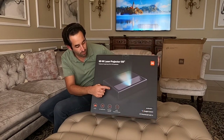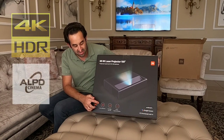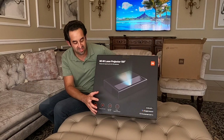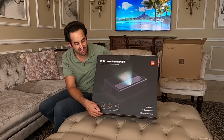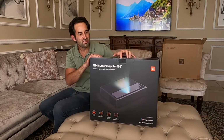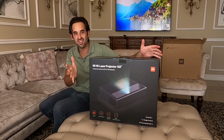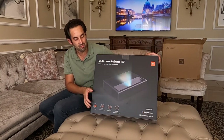We can see the 4K Laser Projector — it's 4K with HDR, it's got ALPD light-shifting laser source technology, a 150 inch display size, and 8-point keystone correction. The features are pretty epic. I think what we need to do now is stop talking about the features on the box, cut this tape open, take it out, and really start using the Xiaomi Mi 4K Laser Projector.